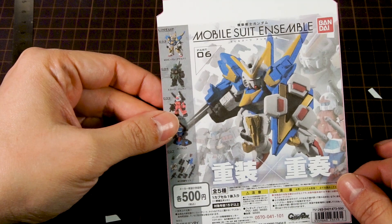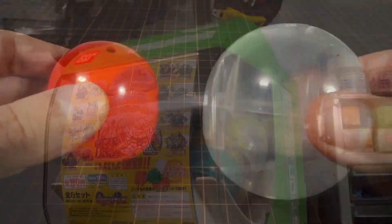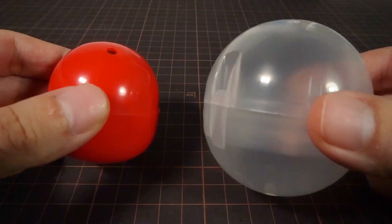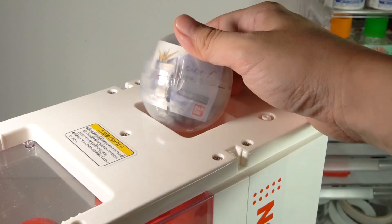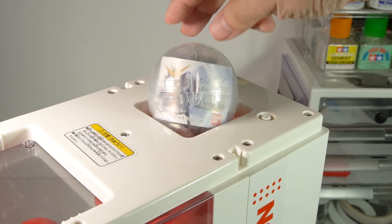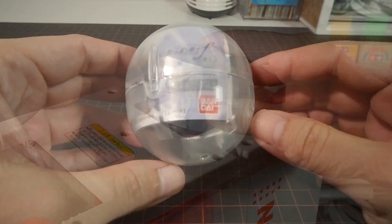Now here we run into the biggest problem with this machine. My old machine is from a decade ago, and since then Gashapon capsule sizes have grown a lot — they're way too fat to fit into this machine. So what's the fun if you can't stock your machine with your favorite modern toys? I really thought they made this new machine specifically so it would work with the bigger, newer capsules, but it feels like a really big missed opportunity for Bandai.